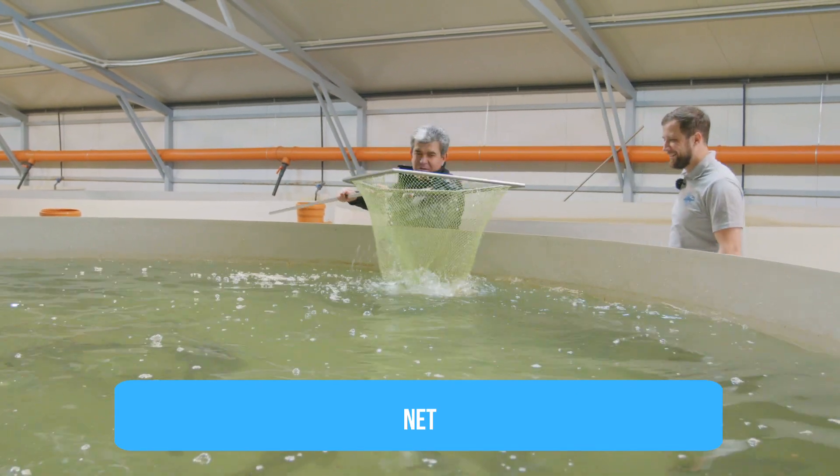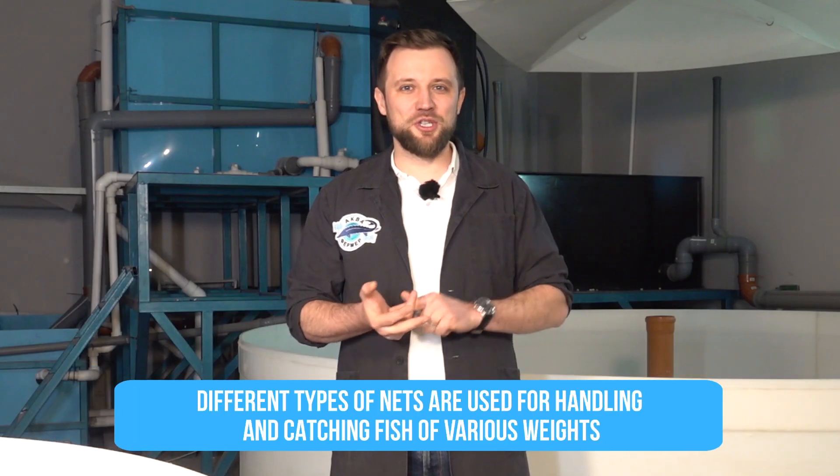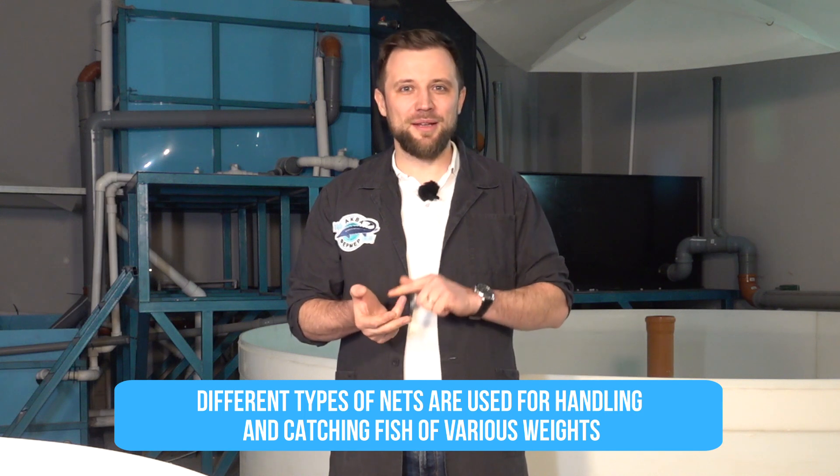Let's start with the most trivial and obvious thing, which is a net. Nets are used in order to catch fish from the tanks. You need a whole set of nets, because different types of nets are used for fry and larvae — these are nets with a fine mesh. For grow-out fish, a completely different type of net is used.